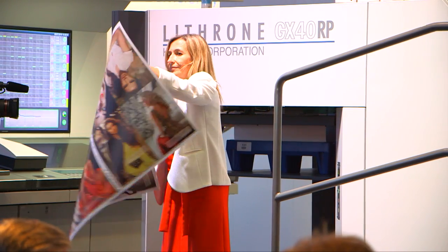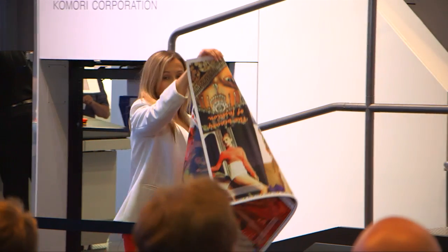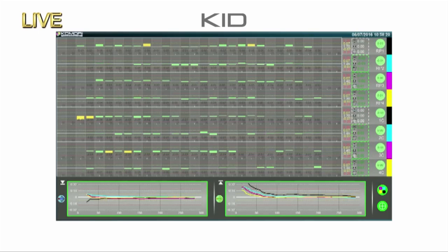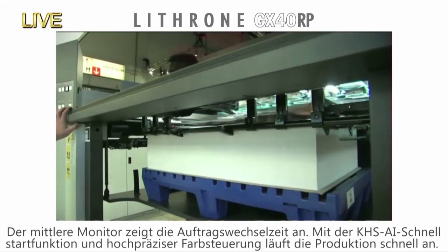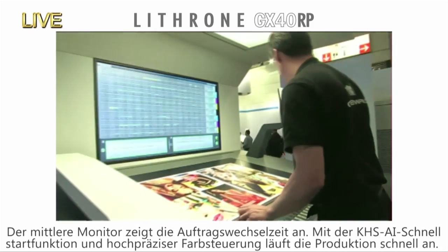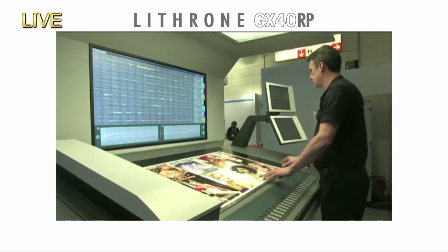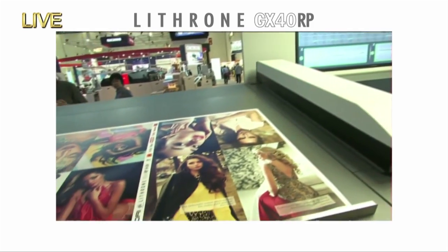Job number two. The register information is shown with the marks on the right — green means an okay mark — and the register is automatically sent as feedback. By combining the advanced features of the Lithrone GX40RP with these systems, it is possible to achieve high productivity. With parallel control and the quick printing startup of the KHS-AI, as well as high-precision colour control, it took us only two minutes and 13 seconds to begin production printing of our second job. The precision and reliability of the colour presets are key. Take a very careful look at the unprecedented power of KHS-AI high-precision presets.